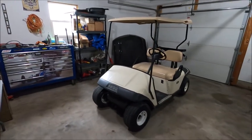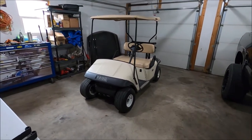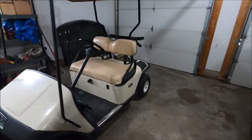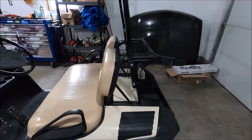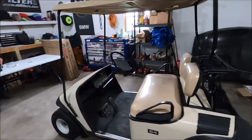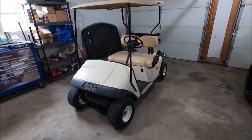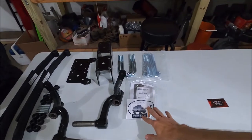My buddy Kyle has this golf cart — it's like a 1995 EZ-GO Medalist. It's in super good shape; there's a couple little dings in the plastic or fiberglass, but the seat's almost perfect. For being over 20 years old it's in very very good shape. So we're going to lift it, put a new rear seat on it, do a couple other things, and it's got some sweet new wheels.